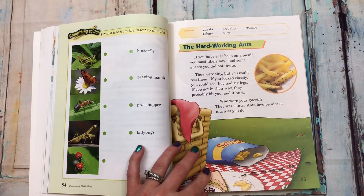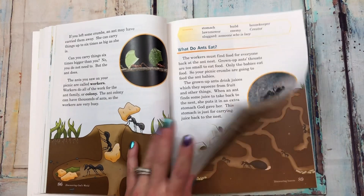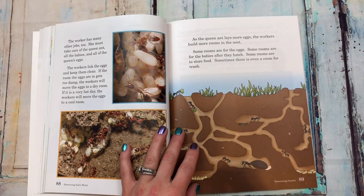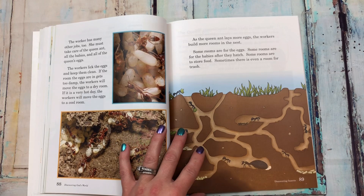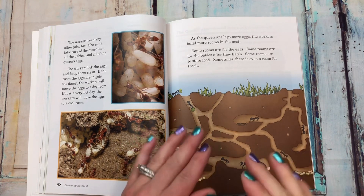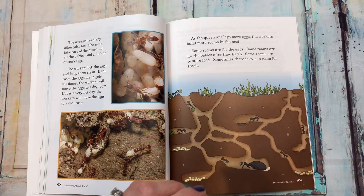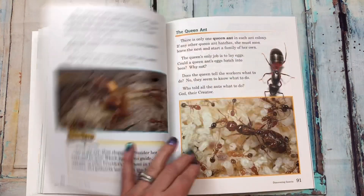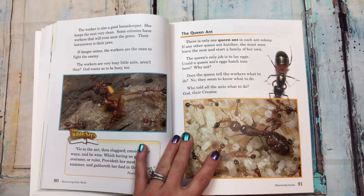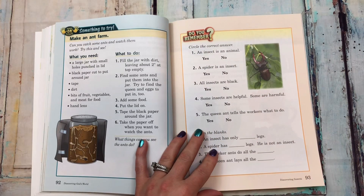'The hard-working ants, what do ants eat.' It's just so crazy to me how every single thing has a purpose on this earth, every single thing, and everything works together. I don't know who out there can say there is no God — it just boggles my brain. The queen ant, make an ant farm.